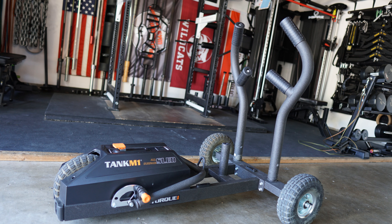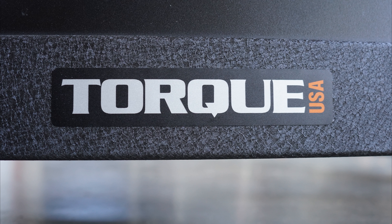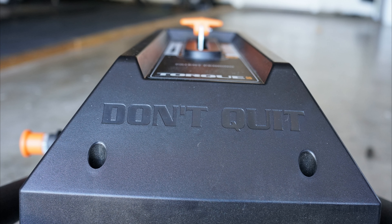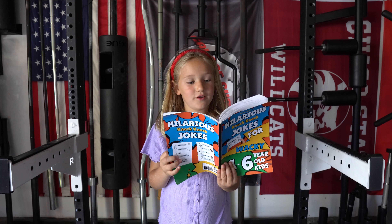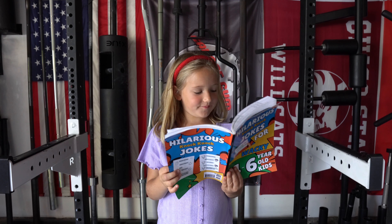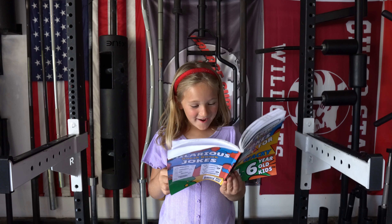As always, if you liked the video give me a thumbs up. If you want to see more, hit that subscribe button. I'll be back soon with more home gym awesomeness. Peace. Knock knock — who's there? Europe. You're a poo. No, you're a poo.